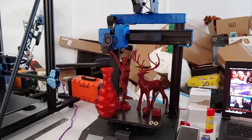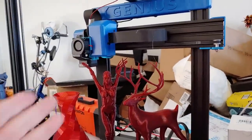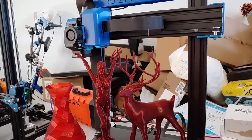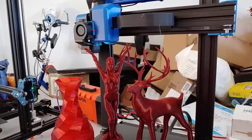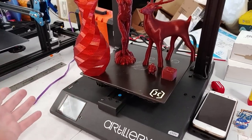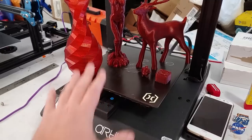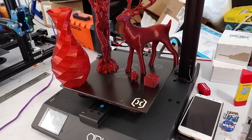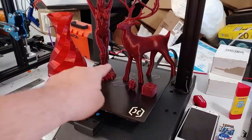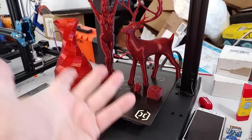Next up, the Artillery Genius. I have almost no complaints — they did a phenomenal job on this machine. The assembly was absolutely bulletproof and straightforward; everything went together perfectly. You could build this machine in 15 minutes if you've built printers before, 30 minutes tops. It's literally four bolts — two here, two there — and the entire pre-assembled gantry installs into the base from the bottom.